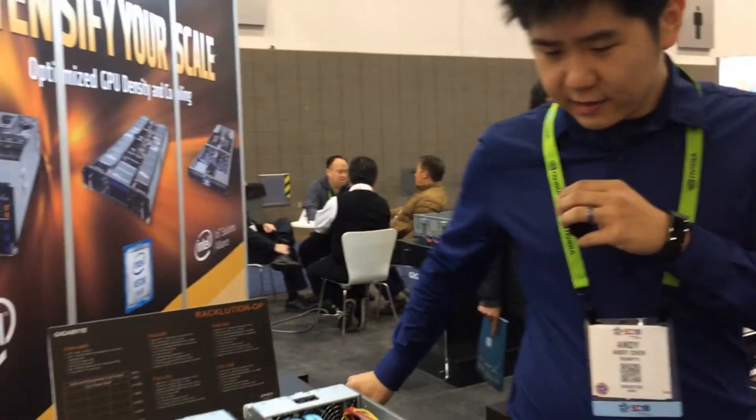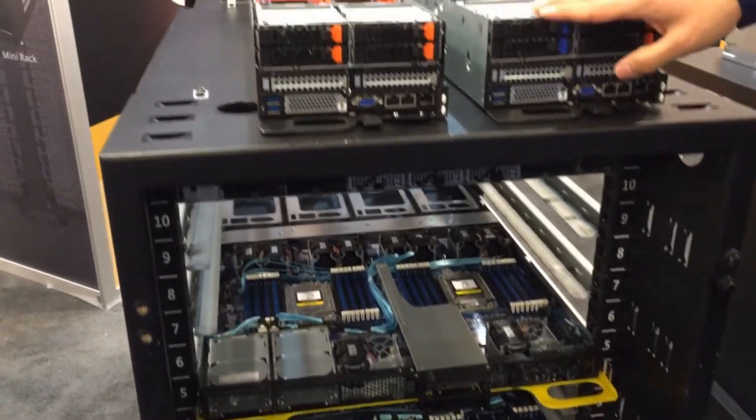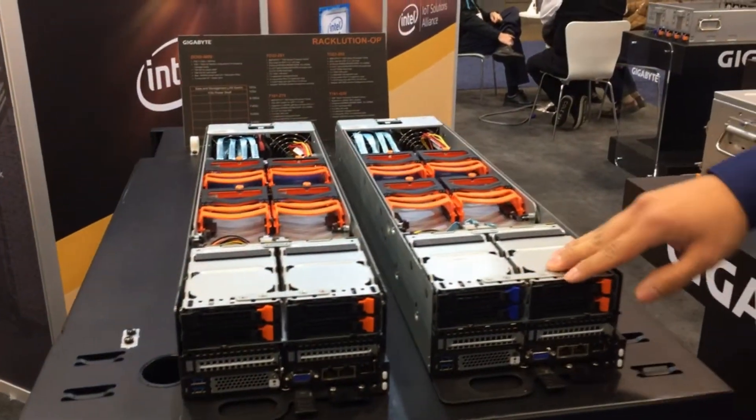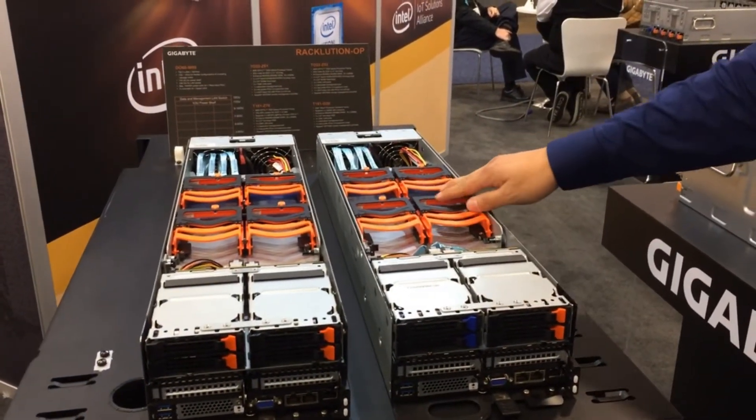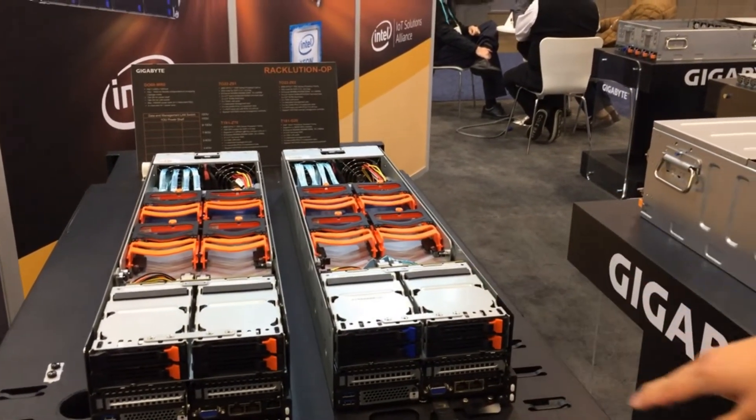Over here we have our mini half rack, our OCP solution. Usually it's just used for display. We have our compute nodes on top. We have four drives and also four internal drives. We also have a model with just a compute node if you don't need any drives.